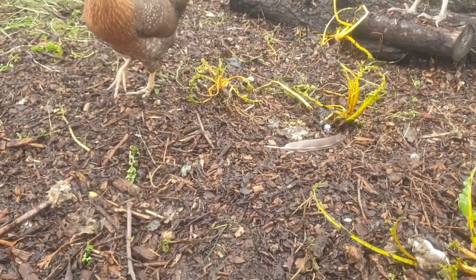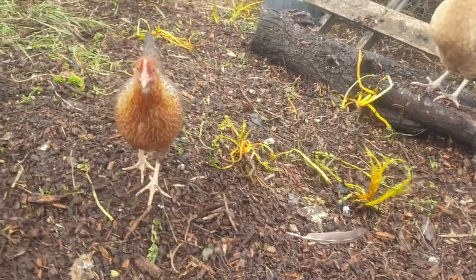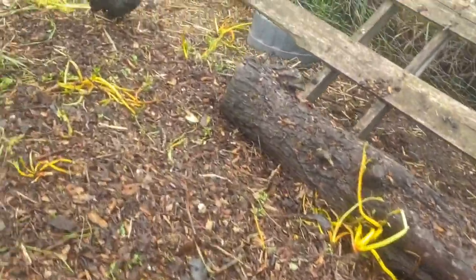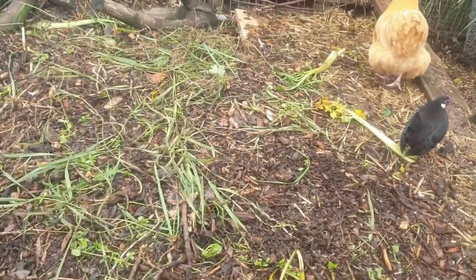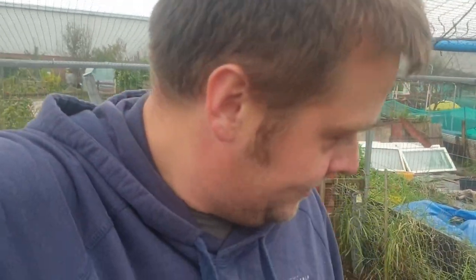So it's the day after I spread all that bark chippings about, and they've spread it nicely. I see a lot of people on this site spreading it themselves — I honestly don't see the point. Chuck it in, let your chickens do the work. Obviously I'll keep topping this up over the next couple of weeks, but yeah, you should put bark chippings in, put it in a pile, let the chickens do the work — gives them something to do as well.